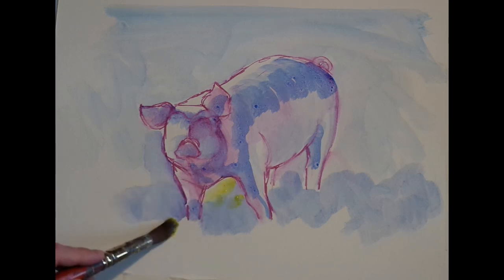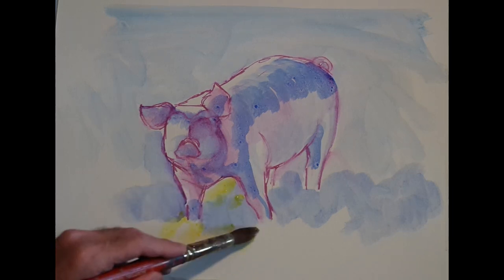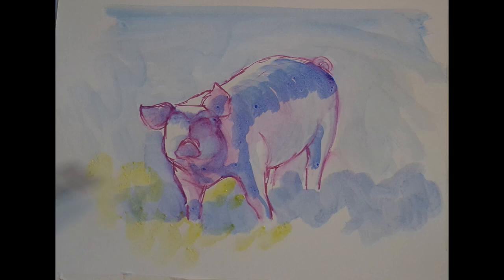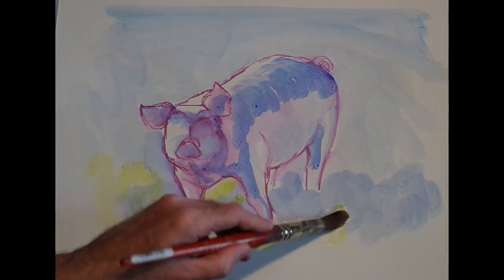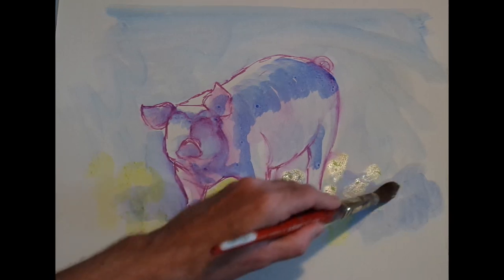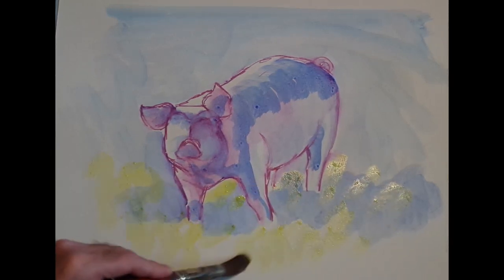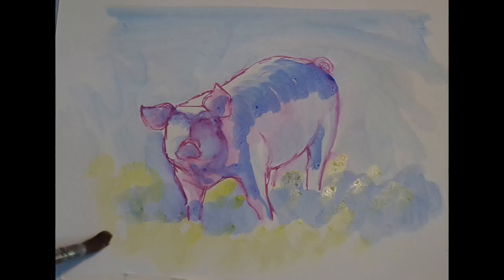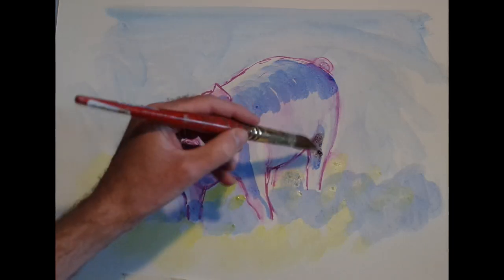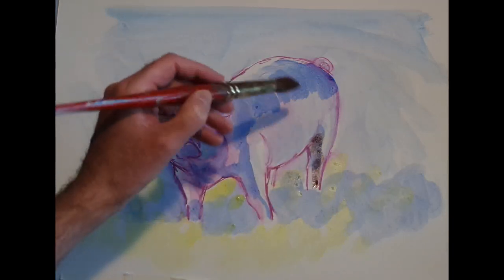Next up is some yellow, and I'm putting that down as pure yellow on top of the uncoated paper. Where it goes over the top of the blue we'll get some hints of green in there as well, so we're beginning to establish the kind of greenery of the field that the pig is standing on. One of the things I'd forgotten about using watercolour is just how quickly you can put great swathes of colour across the page.